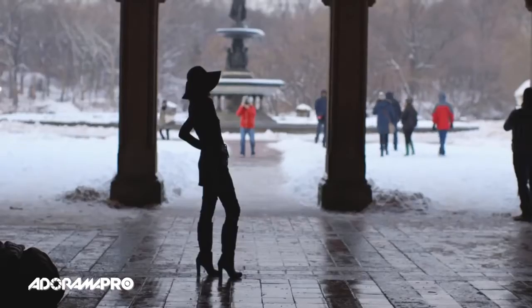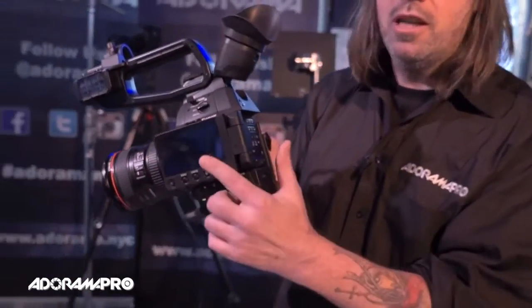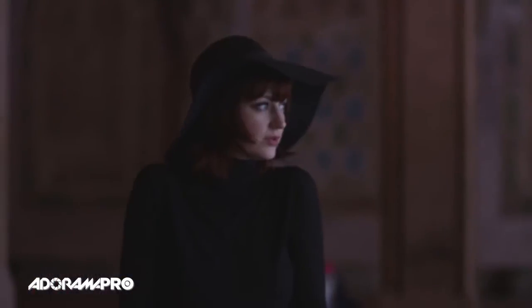The C100, of course, is a bread and butter camera for our videographers. This one's added a lot of ergonomic improvements, like the LCD screen which can now flip around here. It allows for the director to look at it, or a second person to look while you're working through the viewfinder here.